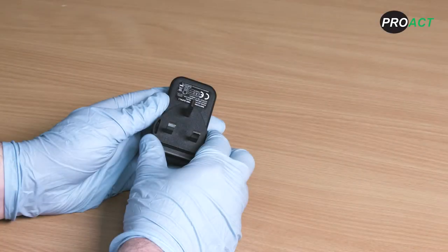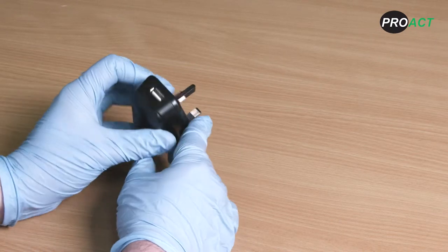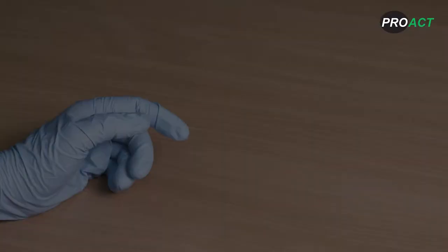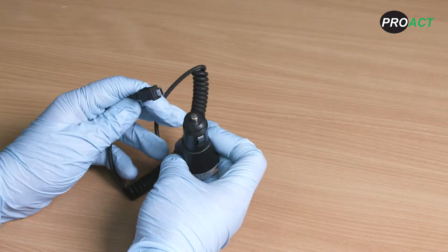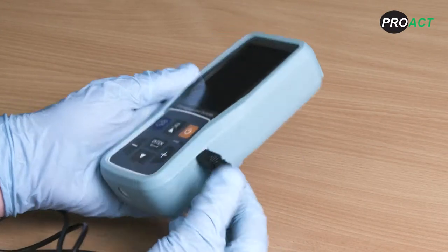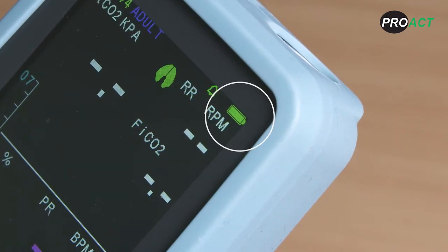Before using your PC900B for the first time you will need to ensure the rechargeable lithium-ion battery is fully charged. The PC900B comes with a variety of charging options such as a UK or European type mains charger with USB cable, and an optional 12VDC vehicle charger available to purchase additionally. Simply plug the charging cable into the mini USB port and charge until the battery level indicator is at full capacity. It takes approximately 4 hours to charge and once fully charged will operate for approximately 10 hours continuously using both capnography and pulse oximetry.